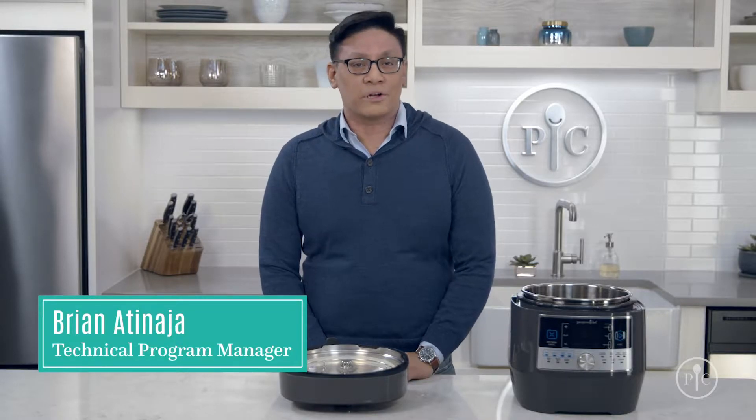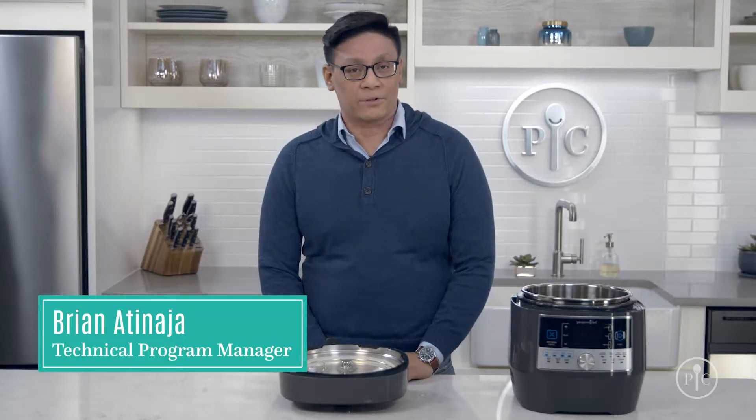Everyone who has a quick cooker knows how much time it saves getting meals on the table. But when you're using it every day of the week, it needs a little TLC. Here are the top tips for keeping your quick cooker clean and working well.